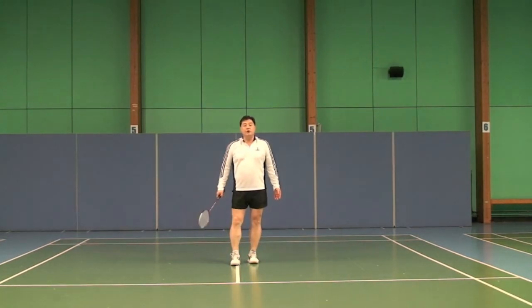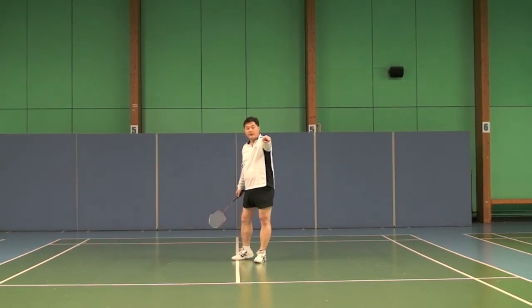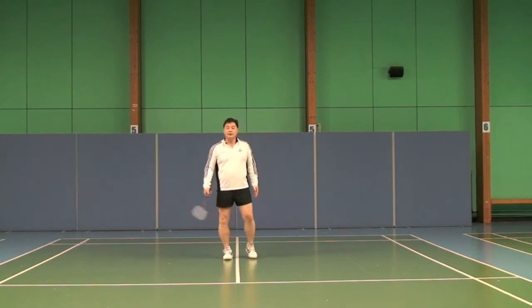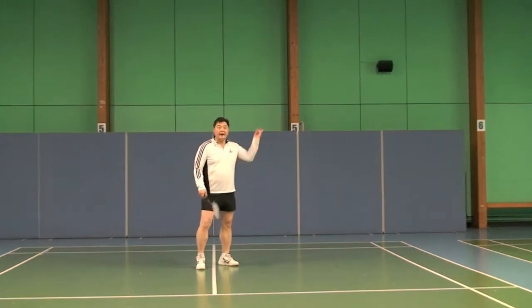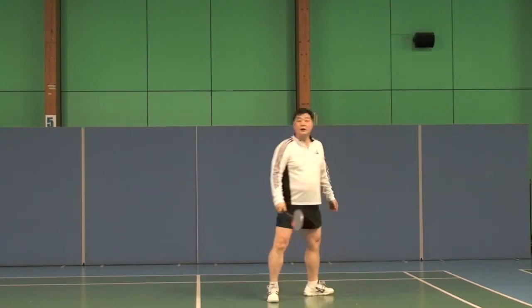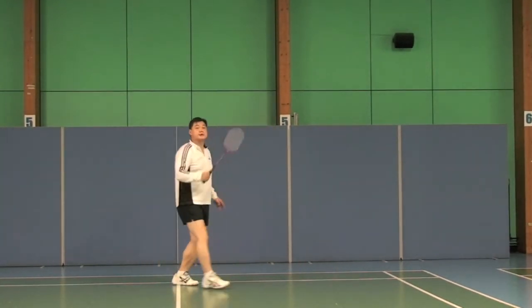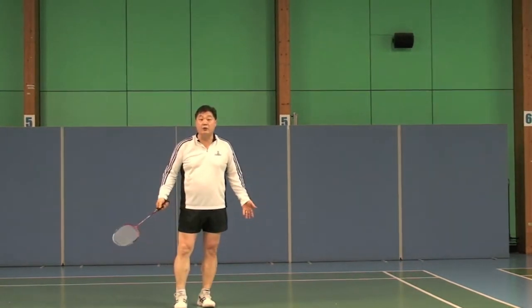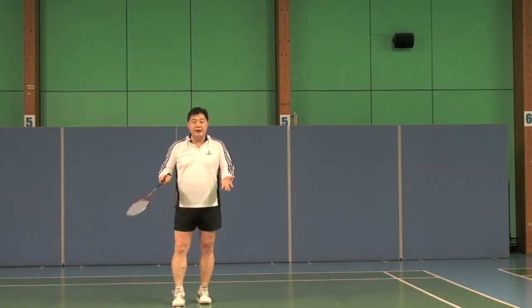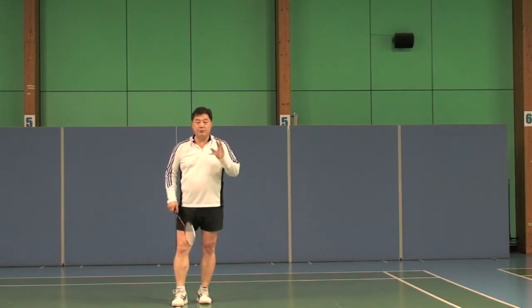Now, if someone says to you: 'I will give you a million pounds if you hit a clear backhand corner' — actually, I say that to you. So you are looking for a backhand clear for a million pounds. Would you hit the backhand clear like that, or would you hit the backhand clear like this? I know that you will be doing it the second way because you want to see where the shuttle will be going. It doesn't matter whether there is a million pounds or no money — as a sports person, we should change to do the best possible way.